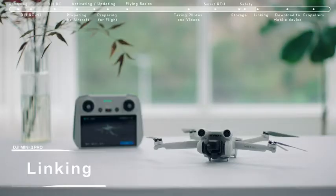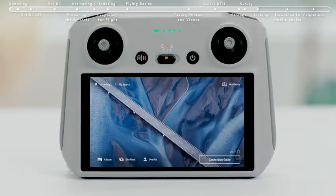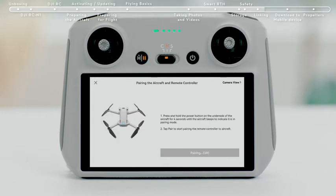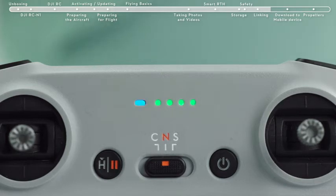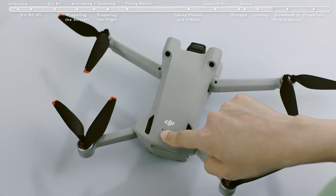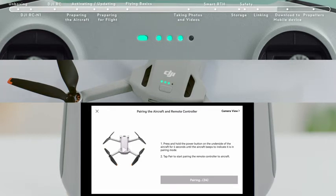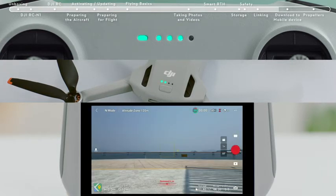The remote controller is already linked to the aircraft when purchased together as a combo. Otherwise, follow the steps below to link the remote controller and the aircraft after activation. Tap Linking Guide in the bottom right of the DJI Fly app and follow the instructions to link the aircraft and controller. The remote controller is ready for linking when it beeps and its battery level indicator shows a moving icon. Press and hold the aircraft battery switch for about 4 seconds and release it after hearing an indicator tone. The power indicator light will show a moving icon, which means the linking process has begun. The linking is successful after the remote controller tone stops, and the app displays the image transmission screen.